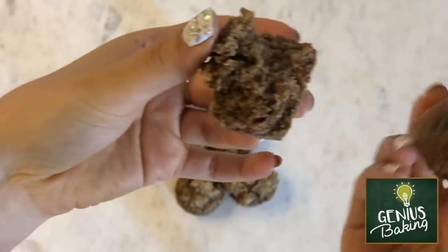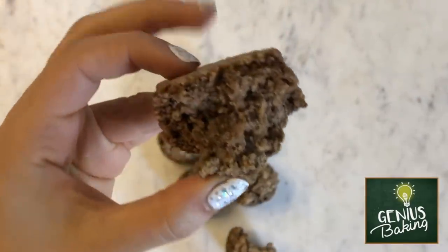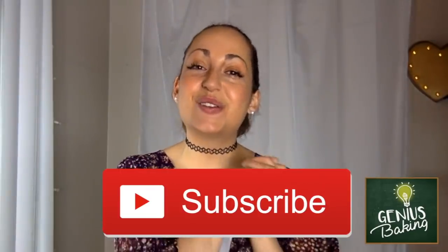Made with white beans and totally paleo. That's all I have for you guys today. I hope you enjoyed this video. Be sure to subscribe to my channel if you enjoyed this recipe, and thank you so much for watching. I'll see you guys next time. Bye.